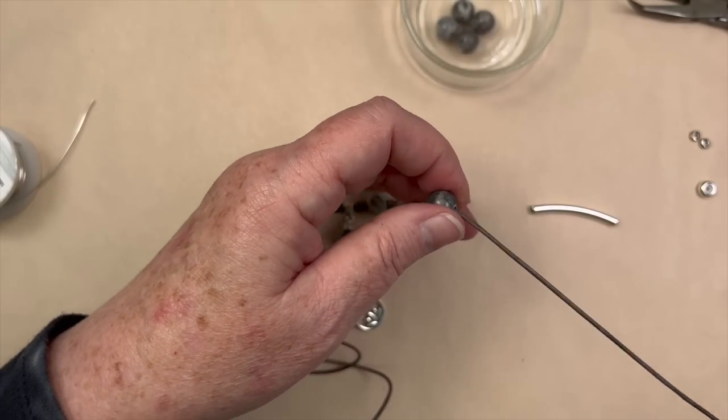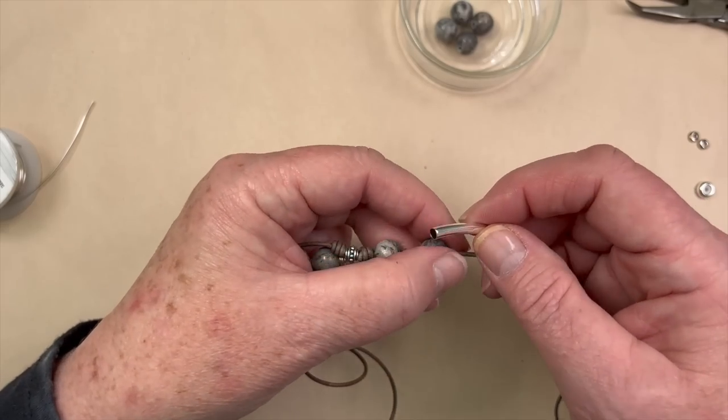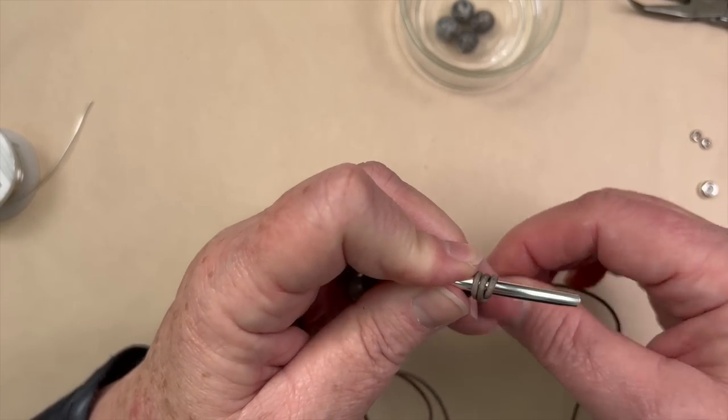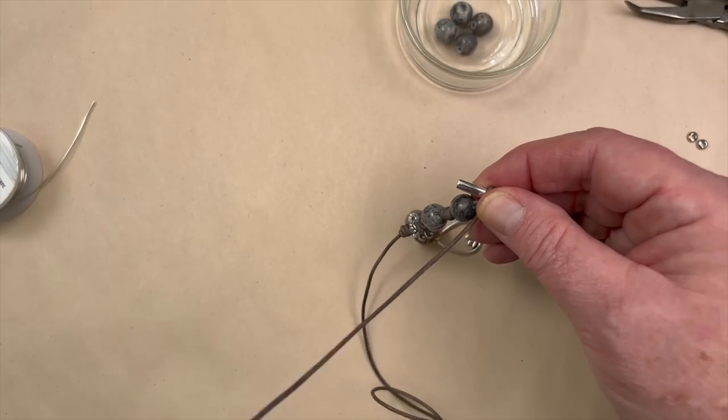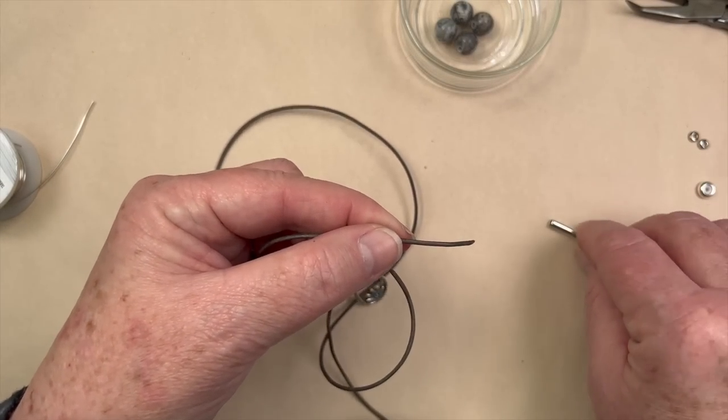So I'm going to create another one — push that up to my barrel knot and do another one. Once you learn how to do these, they're pretty darn easy and this can be whipped up in no time at all.